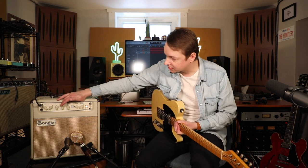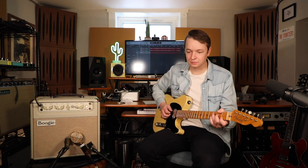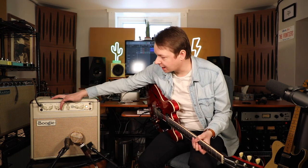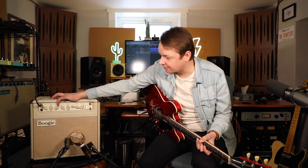For the Deluxe Reverb tone, crank the treble a little bit, crank the bass, and dial the mids back quite a bit. If you're looking to get more of a brown panel or twangy tweed type tone, what I'd recommend doing is dialing back the bass and the treble a little bit, keeping those around noon, and then really cranking up the mids.